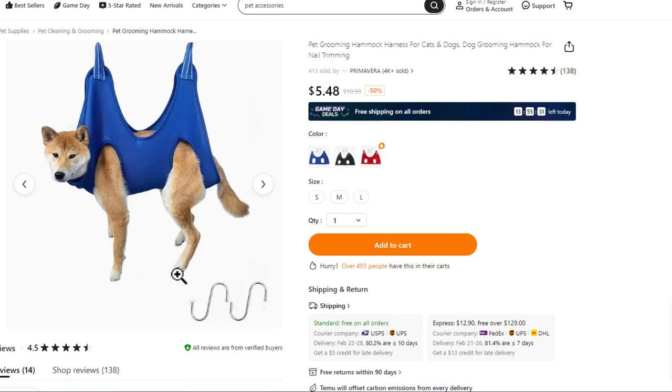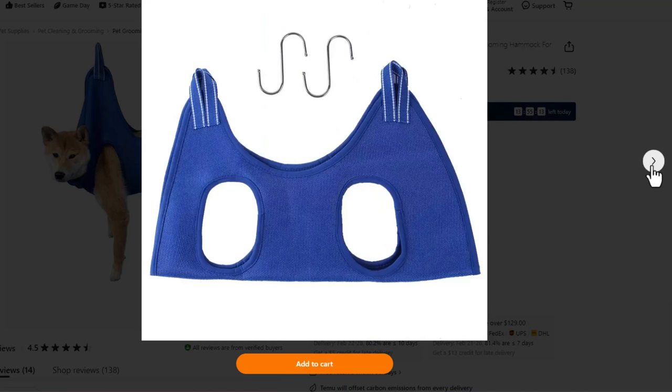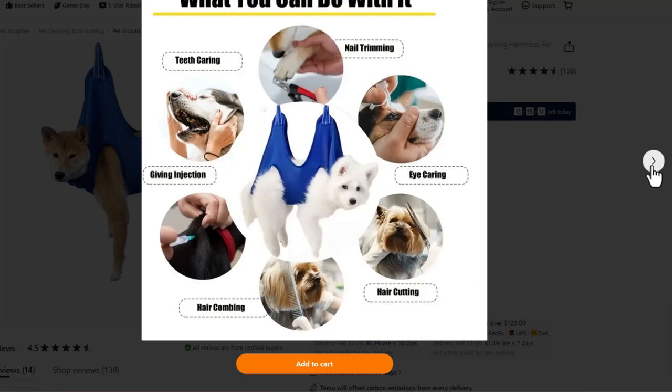Who hasn't wanted to be suspended in midair like this? Okay, everyone. I get that this is probably a useful thing when you have a dog that doesn't want their nails clipped, but it's a pretty funny picture nonetheless. They say what you can do with it: nail trimming, eye caring, cutting hair on the face, hair combing, giving injections, and of course, teeth caring.